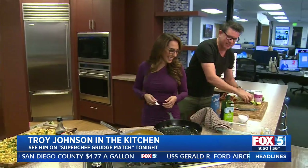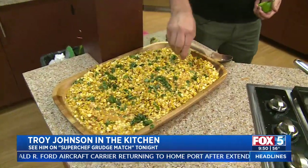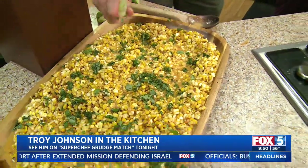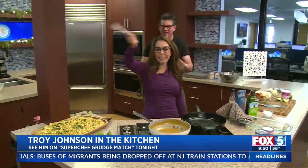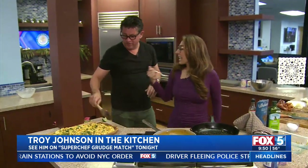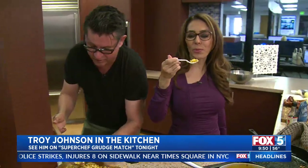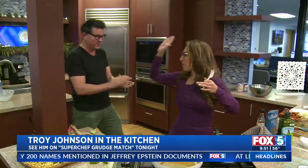They called me and said, Troy, you got to come out of retirement, brush off your knives and see if you can cook against Catherine McCord. You can't tell us what happened? I cannot tell you — you have to watch. I'll tell you I passed out at one point, I was a little nervous. Nine o'clock tonight on Food Network. I haven't actually tasted my own product yet — go for it. Mmm, oh man, you know how to cook. It's spicy — I need water!